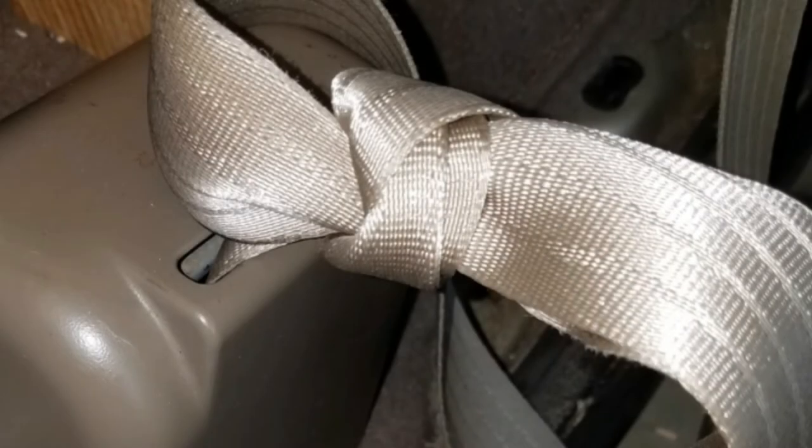Be sure before removing your old seat belts that you clamp them or tie them off as I did here, because if they fully retract they will become unusable.